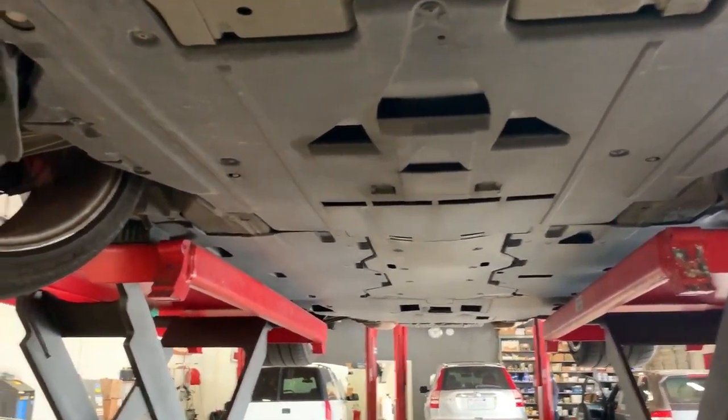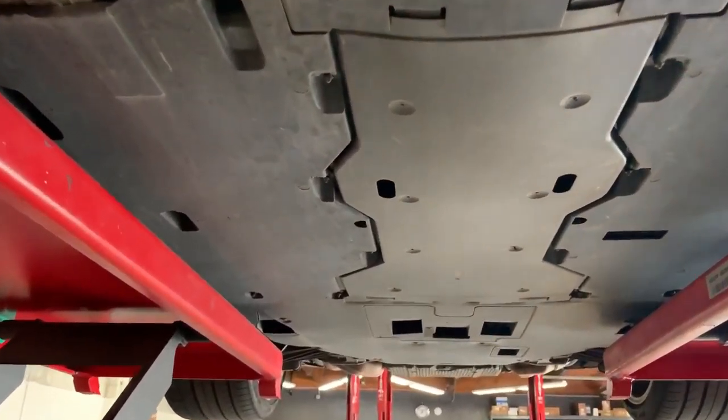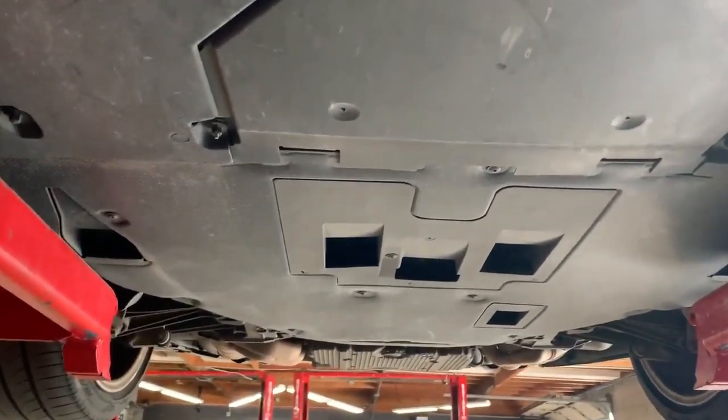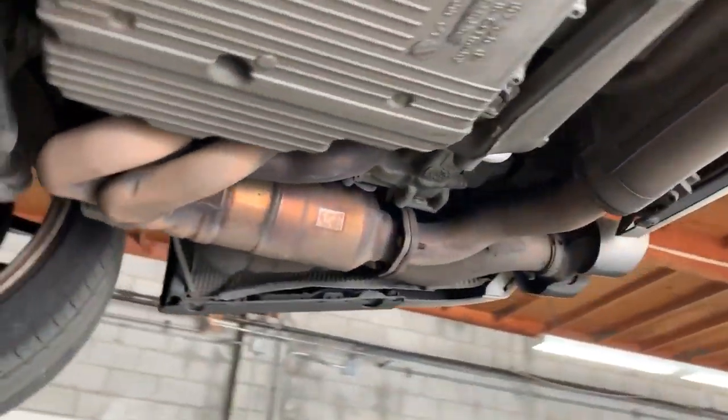Well, the lines aren't quite as beautiful, but you can see the attention to detail — how every single panel has been covered right here for aerodynamic reasons. And the airflow that it's designed to channel into the engine for cooling has really been given a huge amount of attention to detail.